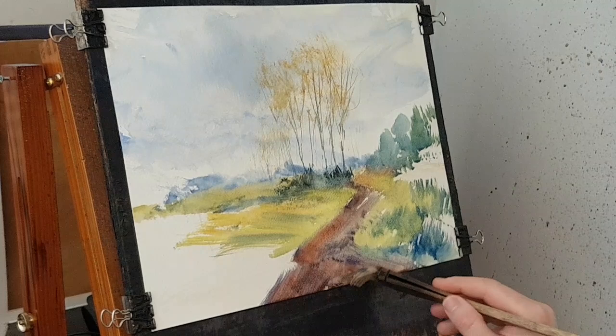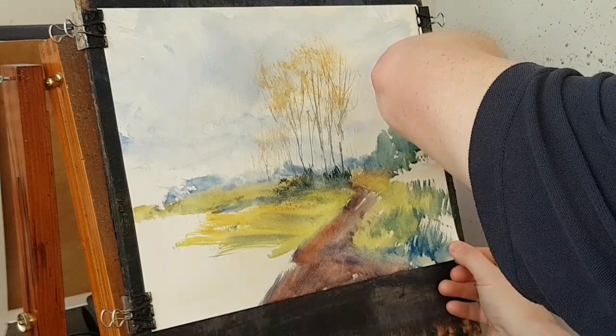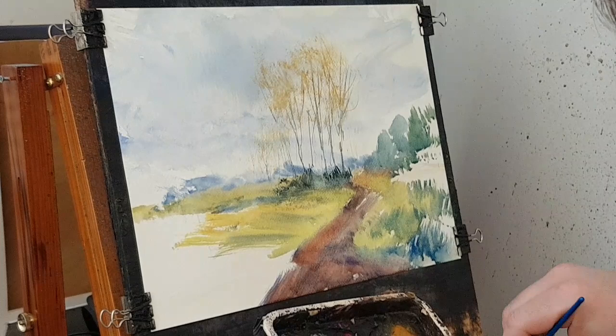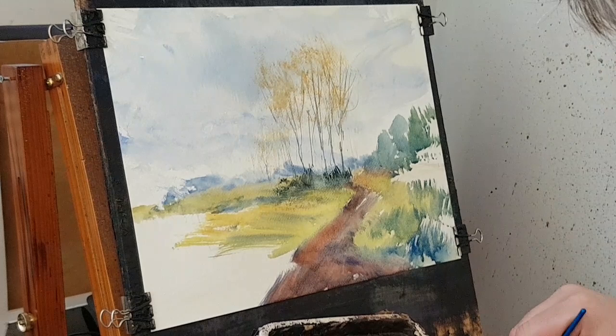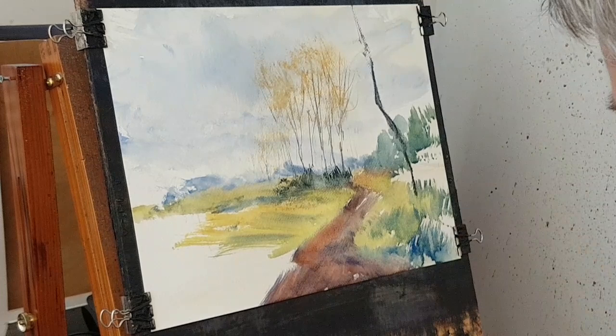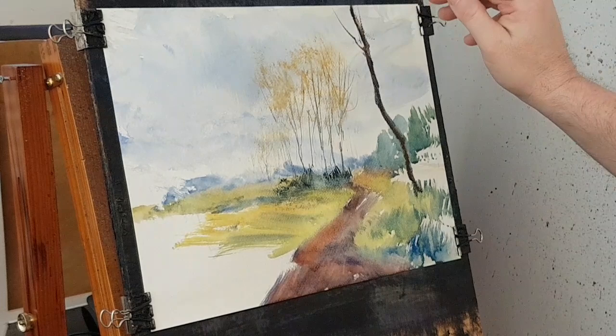Right then, now let's put some of these trunks in on this right hand side. First I'm just going to make sure the paper's flat before I carry on, and then I'll start popping in these big tree trunks. So I'm going to switch to the number three rigger — a bit of brown, a bit of blue, plenty of water. Starting off like that, pressing down to get a nice broad stroke all the way to the top, and there's a few little branches coming off sideways, some of them going straight over what we did earlier.